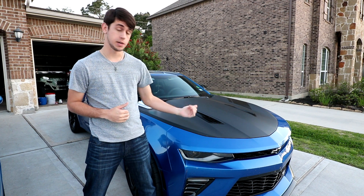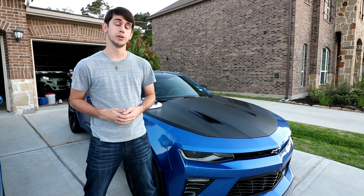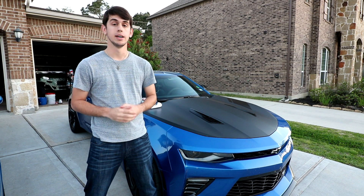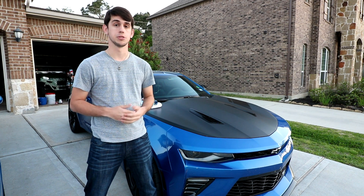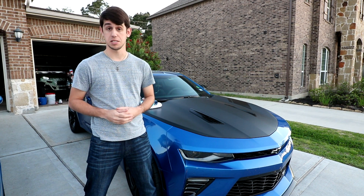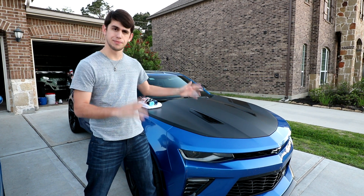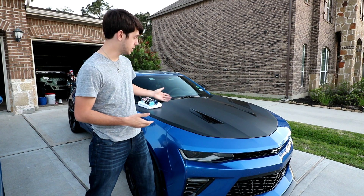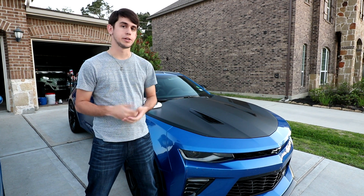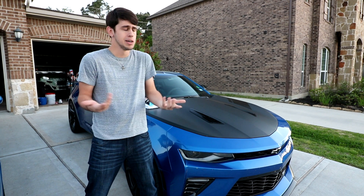I get this question a lot from fellow Camaro 1LE owners — how do I take care of the vinyl wrap? These cars come with a wrapped hood from the factory, and taking care of vinyl is not like taking care of paint. They're actually really different, and many people can mess up vinyl just by using the wrong products. But good news, I'm here to tell you how to keep them looking good. Vinyl wrap is a layer of protective coating for your paint — if you took it off, the paint underneath would be absolutely perfect. Many people get their entire car wrapped just to protect the paint or give a change of color.